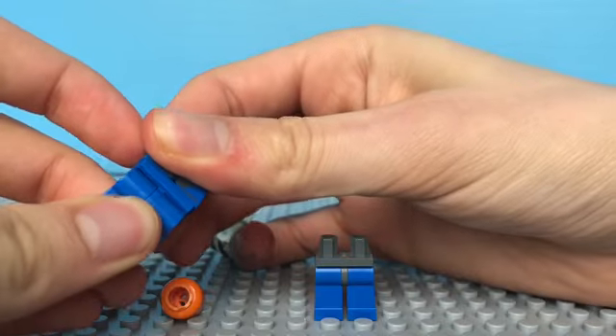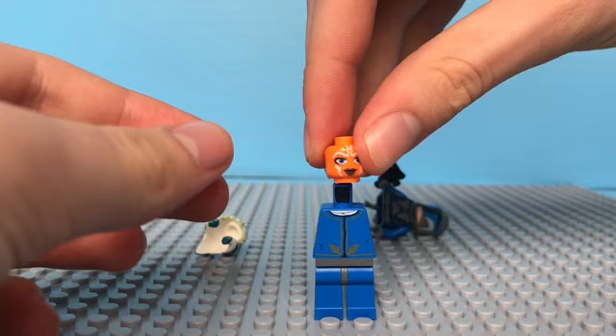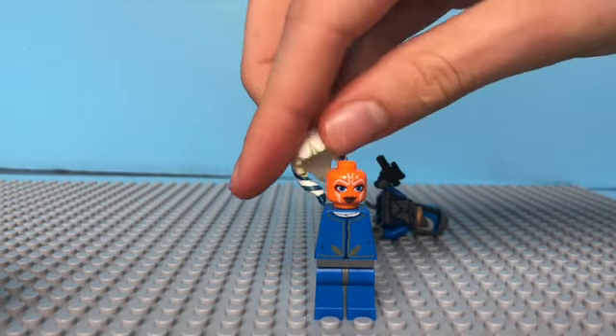Yeah, it makes her look more like a jumpsuit, I don't know. Anyways, I take the torso from this one — or you can use the blue one, but I prefer this torso — and then you have the head and her headpiece of course.